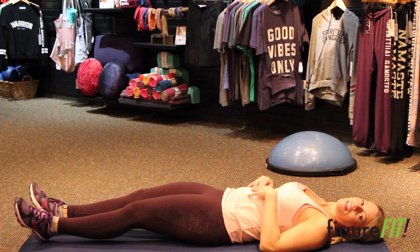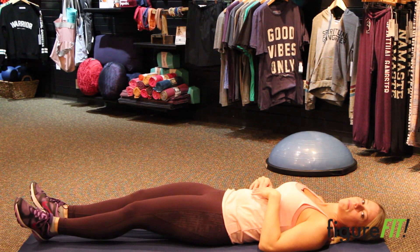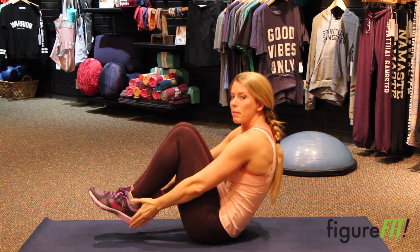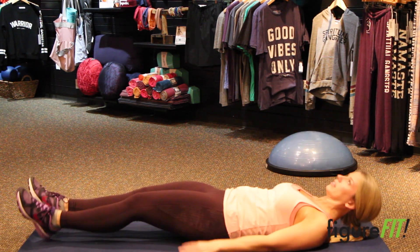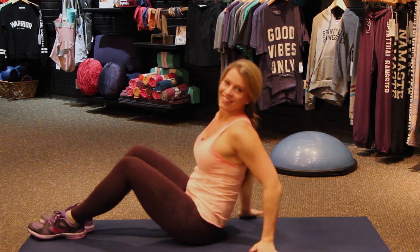Okay, if you can't do that, then what I want you to do is just come up by bringing your heels in, and maybe try to tap your heels — down, up. That's it.